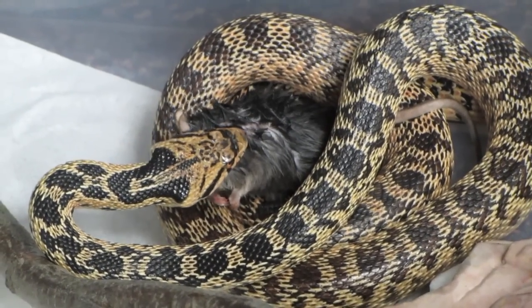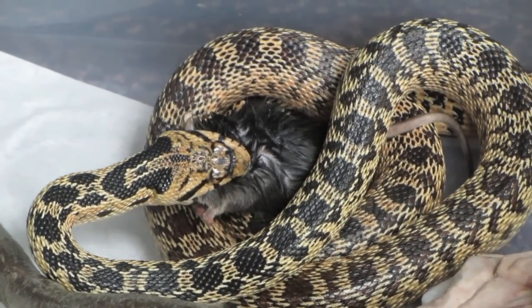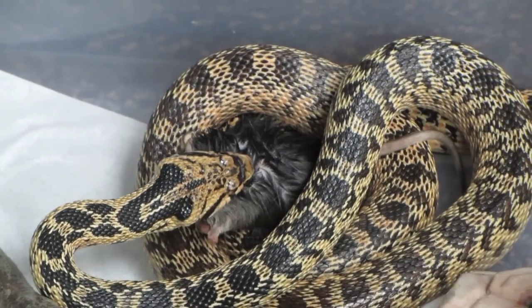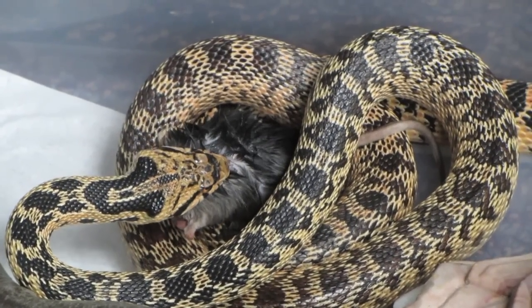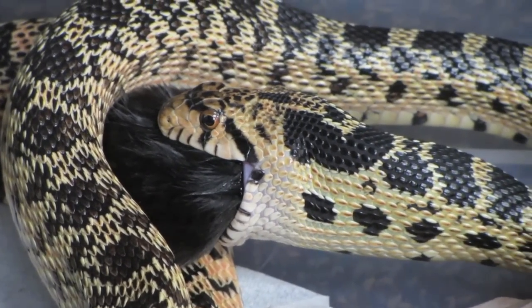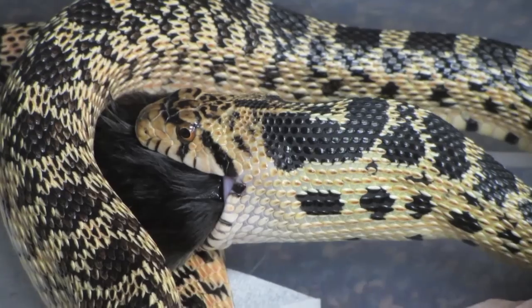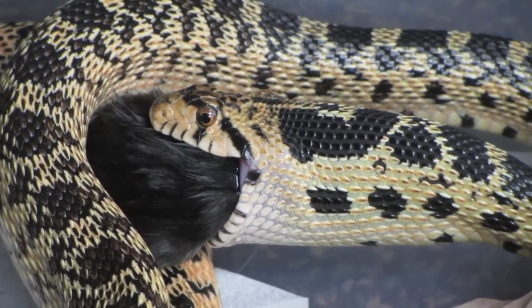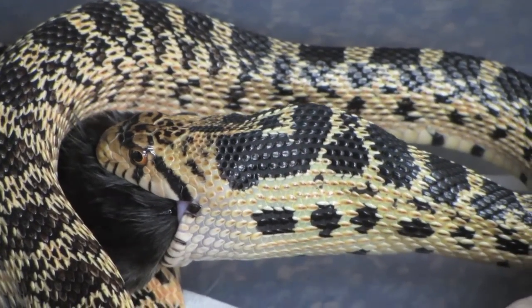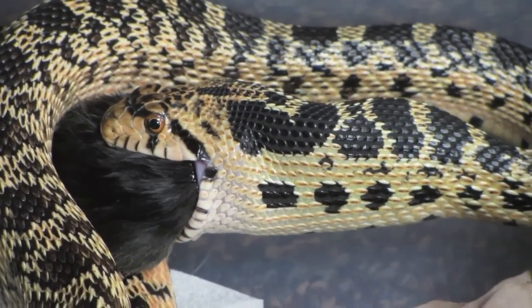Snakes always eat their prey whole. This is Buttercup, a gopher snake from Utah, eating a mouse that has already been killed. You can see her working her way up that mouse. She starts at the head because the fur and limbs fold better in that direction. Her bottom jaw is very elastic, and her lower jawbone is not connected at the front like ours, which allows it to stretch really wide.